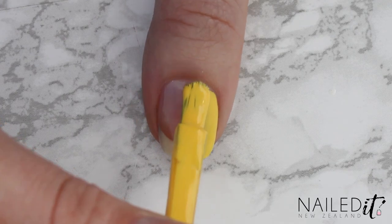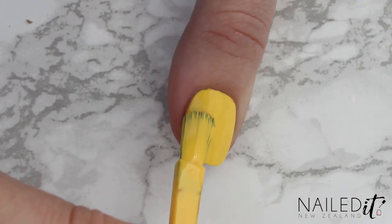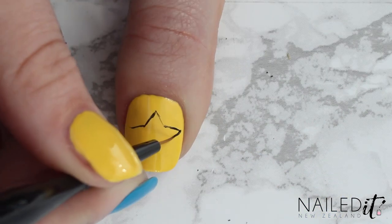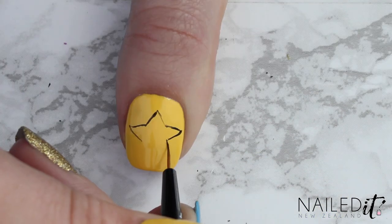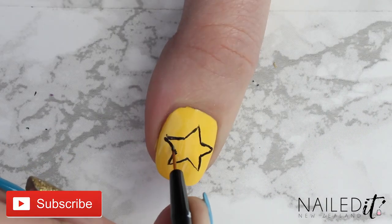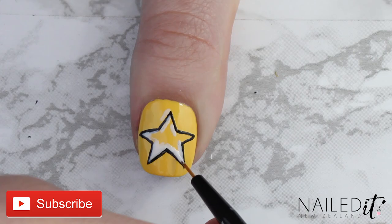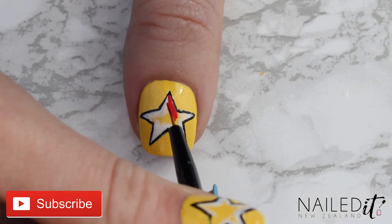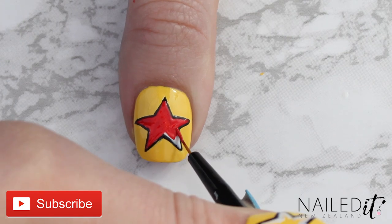Again paint two coats of yellow nail polish and once that's dried use the detail brush and black nail polish to outline a star. I struggle with getting stars just right but you can cheat your way around it by using more black, white and yellow to fix up the areas that need it. Once the basic shape is looking okay then just go in with red and colour it in.